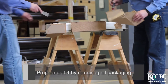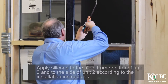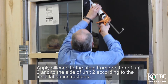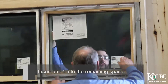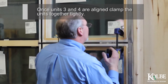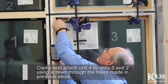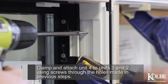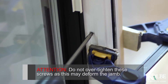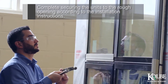Prepare Unit 4 by removing all packaging. Check the mating corners to make sure they are square. Apply silicone to the steel frame on top of Unit 3 and to the side of Unit 2 according to the installation instructions. Insert Unit 4 into the remaining space. Once Units 3 and 4 are aligned, clamp the units together tightly. The units are aligned when the exterior molds are flush. Clamp and attach Unit 4 to Units 3 and 2 using screws through the holes made in the previous steps. Do not over-tighten these screws as this may deform the jamb. Complete securing the units to the rough opening according to the installation instructions.